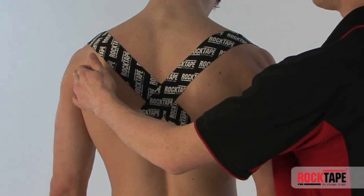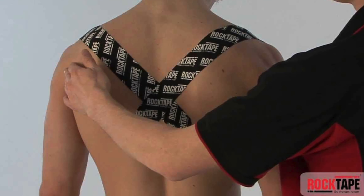Another thing kinesio tape can do is help with posture. Similar to how we support a joint, we can use it to support areas of the body. When I have someone with shoulder or neck pain, I'll tape them into a better posture. It's not rigid — they're not locked in place. The elastic tape is applied while they're in good posture over their shoulders and down their back, and when they slouch, the tape tugs on their skin and reminds them to stand back up.